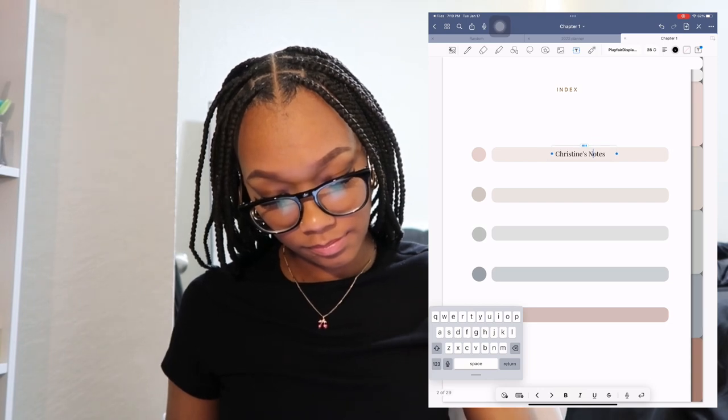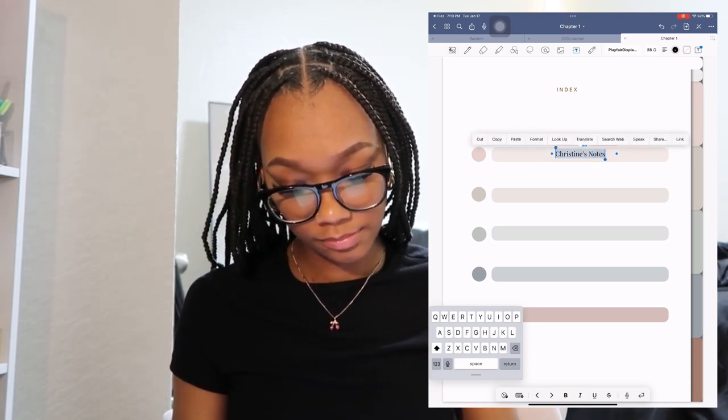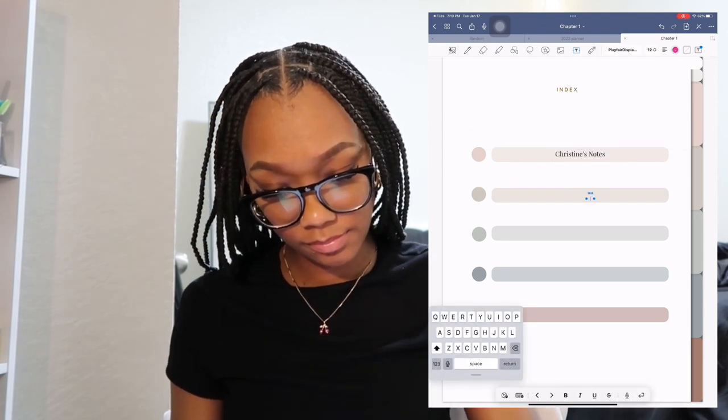Now that I'm done setting up the planner, I'm about to add my notebooks to GoodNotes. Now that that's done, I'm just going to add my syllabuses to the notebooks that I just made. That way if I have any questions, all I have to do is click on there and everything will be right there.